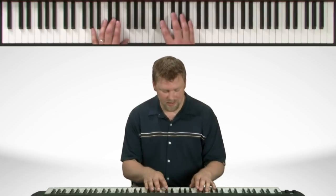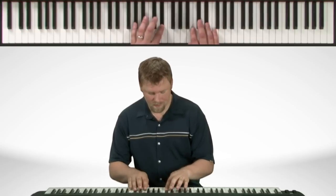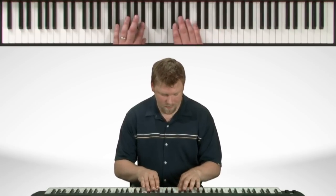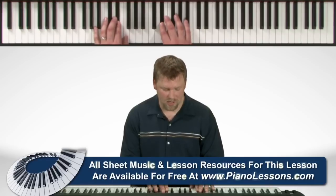So let's play both hands together. And we'll play it just a little bit quicker.